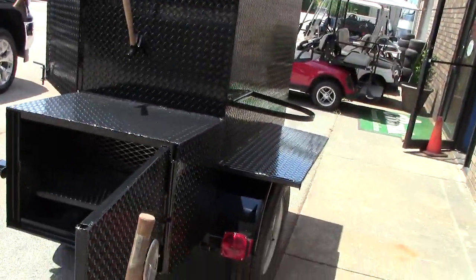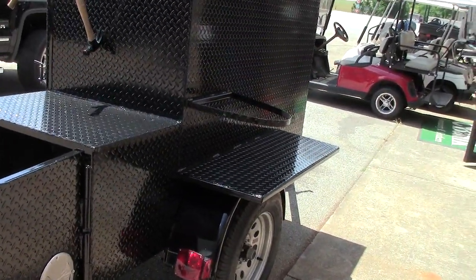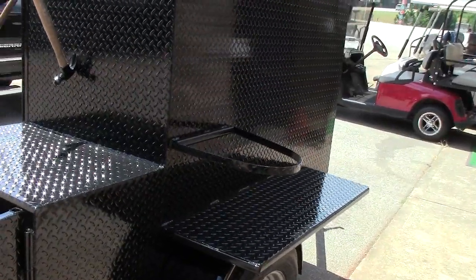He didn't really want any propane fryers or anything — he has it all in the restaurant — but we gave him the shelf with a pot strap in the back here.